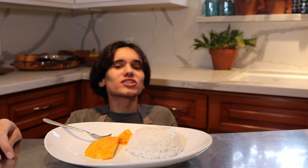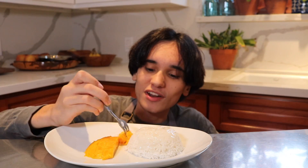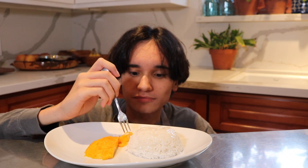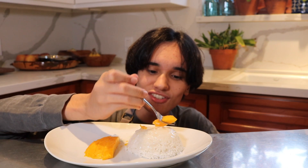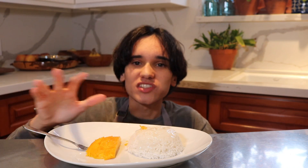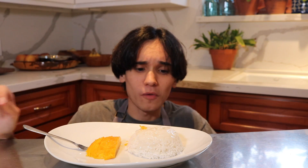Mango sticky rice — one of the best desserts I've had in a long time. Oh my god, this is so good. The sweetness of everything combined is phenomenal, honestly.